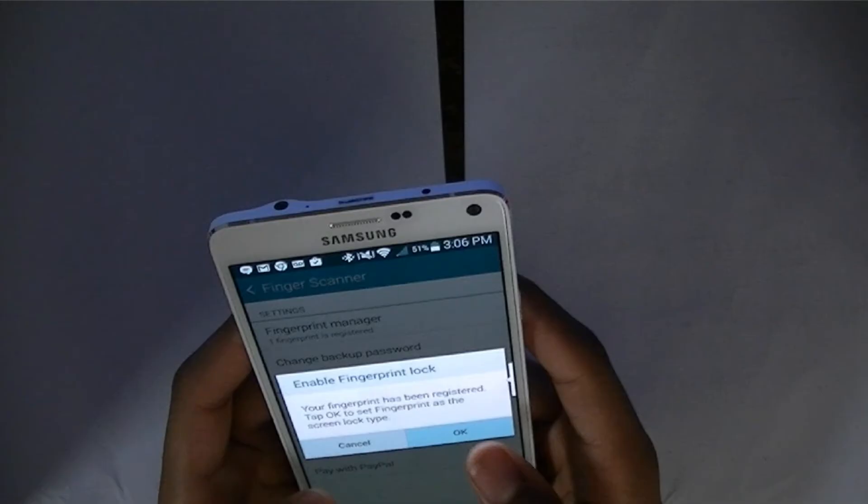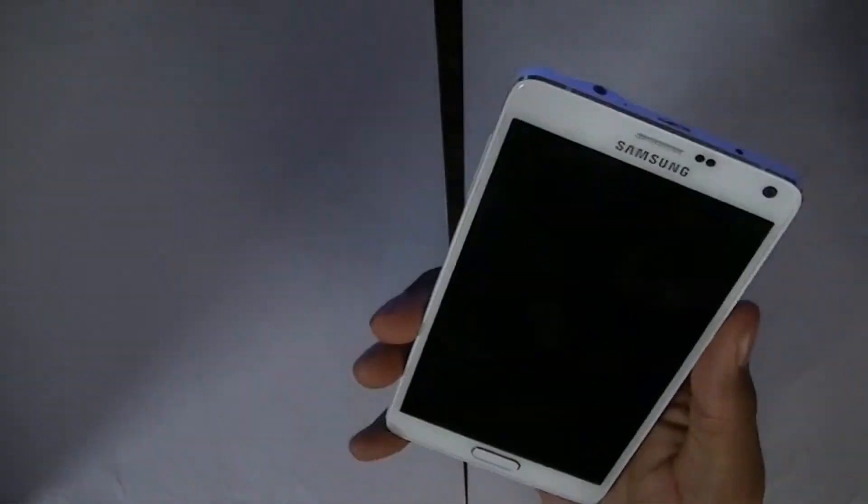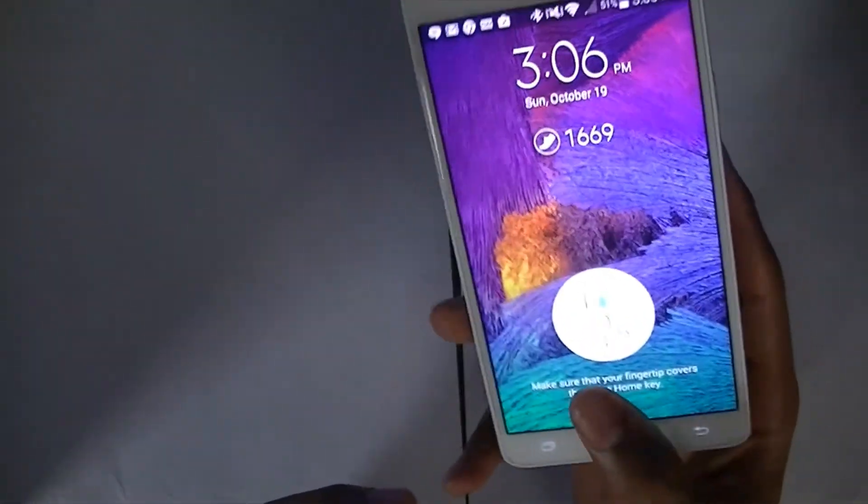Then you will be prompted if you want to use your fingerprint to unlock your device. Select OK. Finally, turn off your device and try it out.